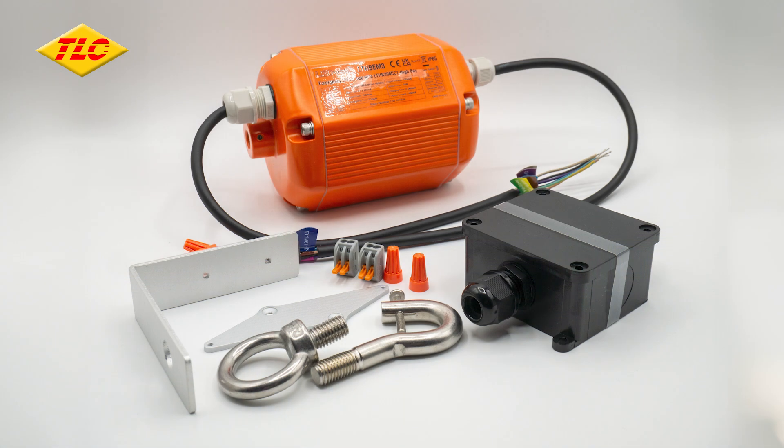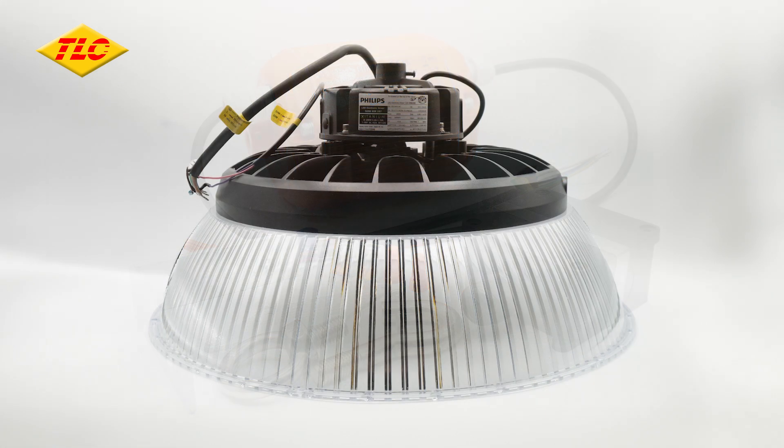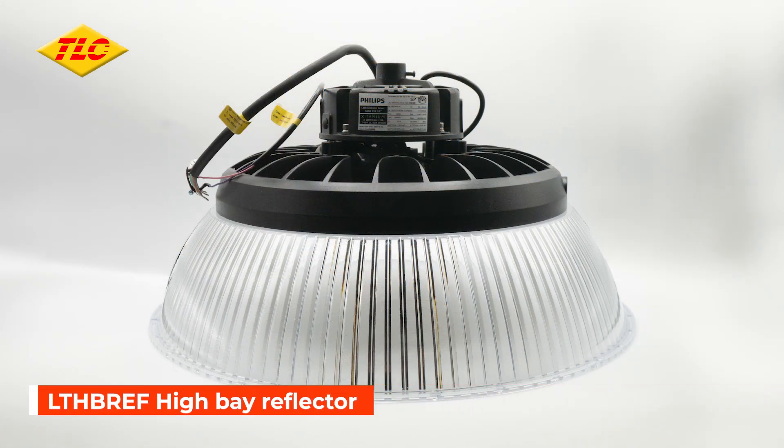Also available separately is the LTHB EM3 emergency kit, which is essential for commercial installations, and the high bay reflector that increases dispersion of light in larger areas.